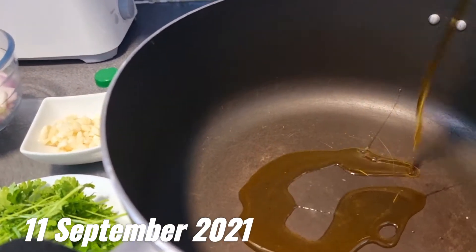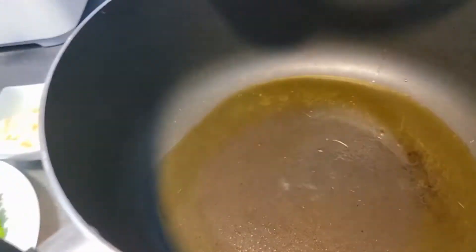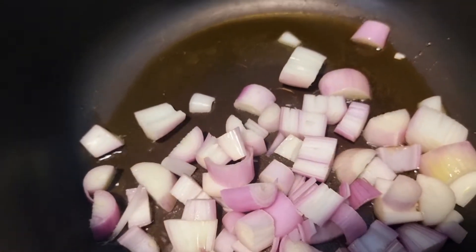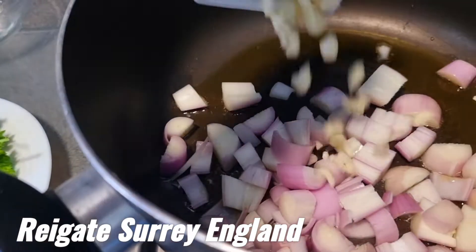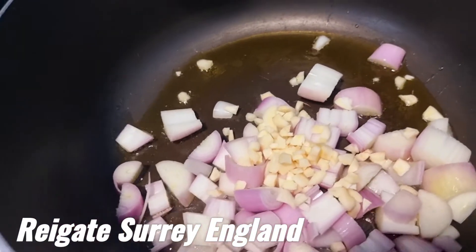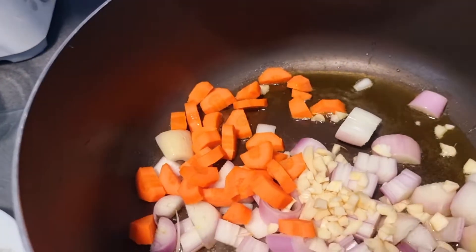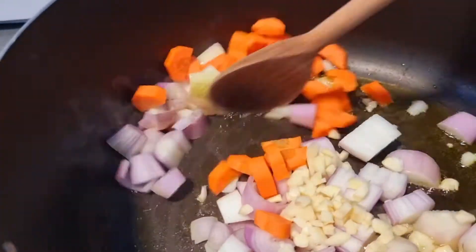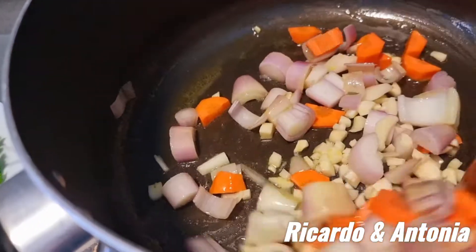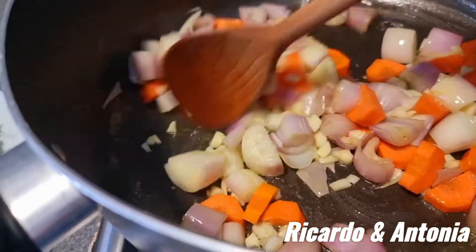Vamos começar com o azeite. Vamos dar cebola picada. Alho — garlic, alho. Misturado, bem misturado, e vamos pôr um pedacinho douradinha — vamos fritar até ficar douradinha.